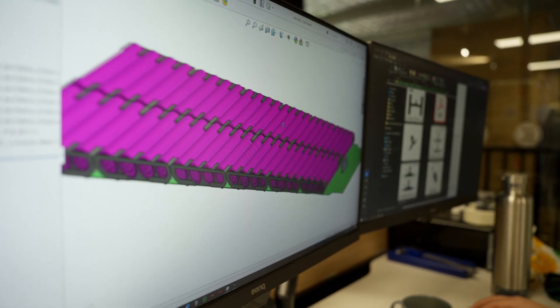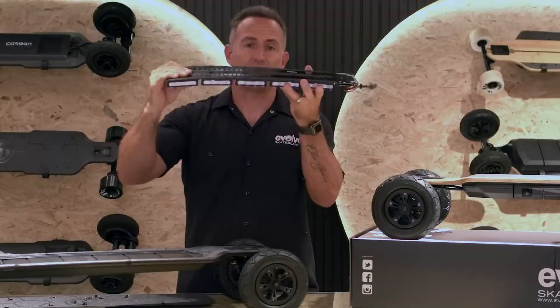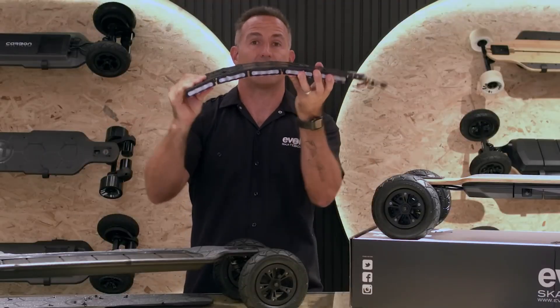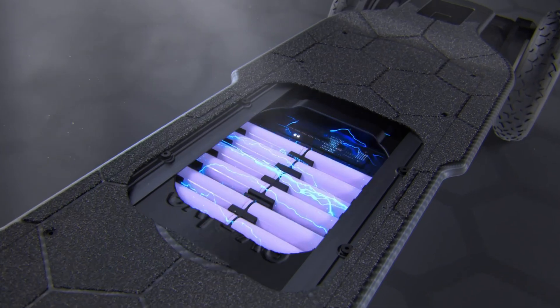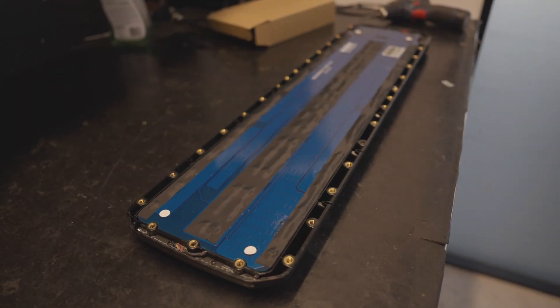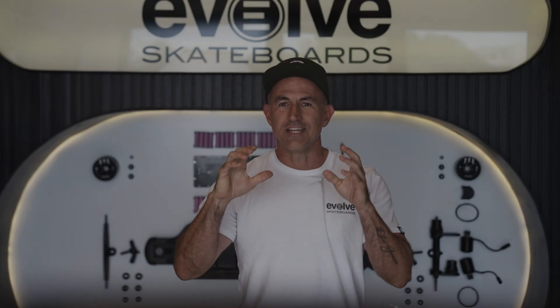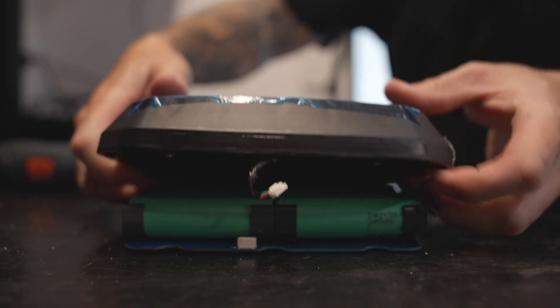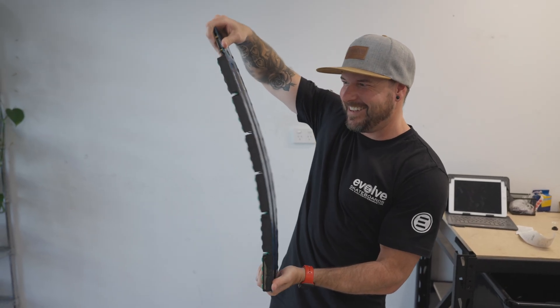Another key part of the batteries we use at Evolve is our innovative PowerFlex battery system. This was designed back in 2016, leading into the first GTR board, which was launched in 2019. Basically, it's a large PCB with built-in circuitry tracks with the battery cell packs being soldered directly to it. This design is so clean that it eliminates the use of any battery wires, and the battery itself can bend and flex, which is commonly seen when using an electric skateboard.